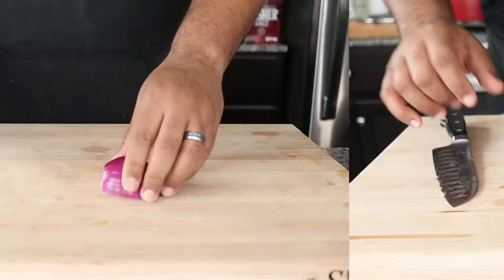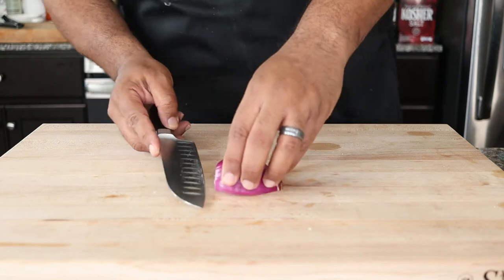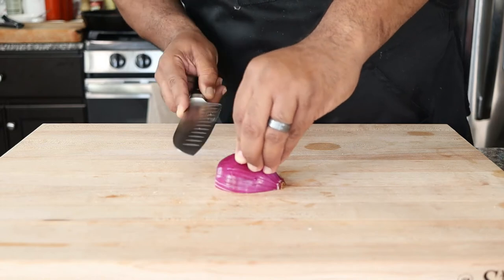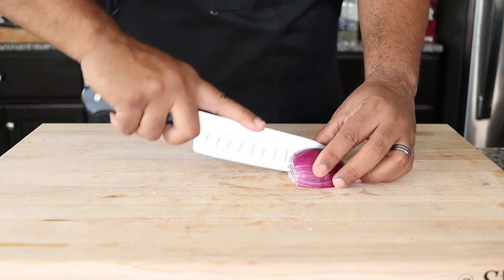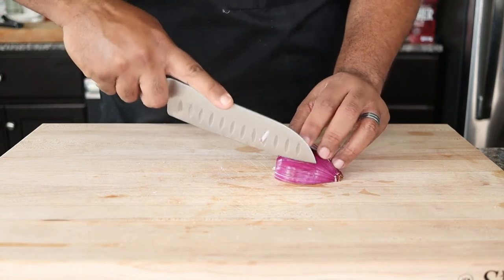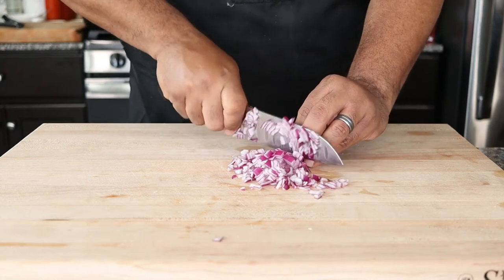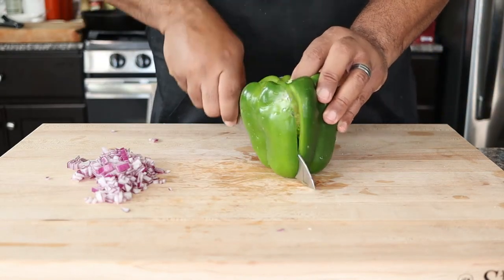Now we're going to add some vegetables to cook with the chorizo. By the way, let me know in the comments if you want me to do an instructional video on knife cuts — it's really a time saver in the kitchen. Do the same with a quarter each of green and red bell pepper.